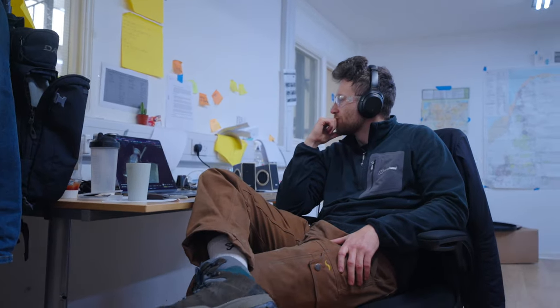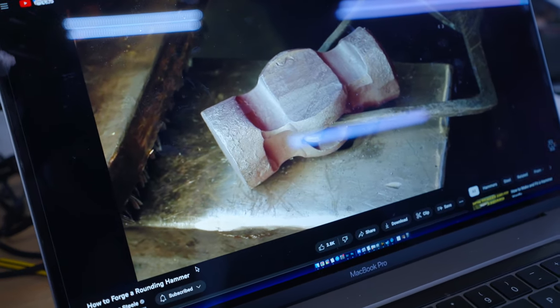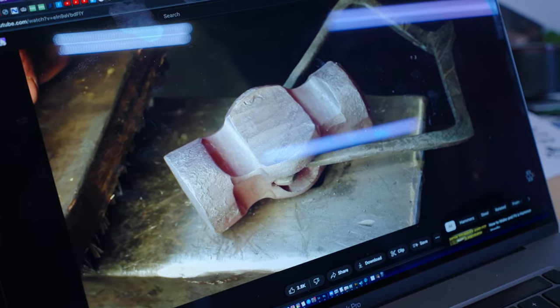Do a little bit of homework, Jamie. Let's have a little watch, see how it's done. It's a video from six years ago — how to forge a rounding hammer. That's probably back when I knew how to forge a rounding hammer.